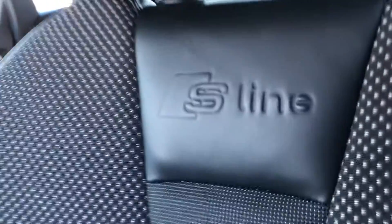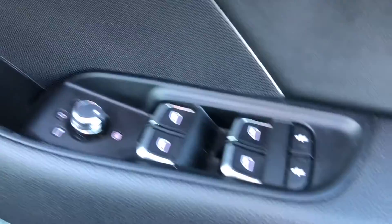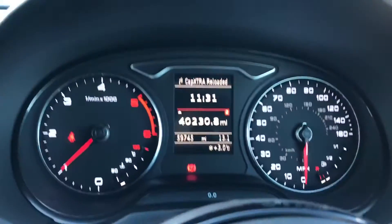You've got the sports seats with that lovely finish and the S-line logo embedded into them. On the driver's side, you've also got that brushed aluminium finish as well as all electric window controls which is easily accessible for the driver.